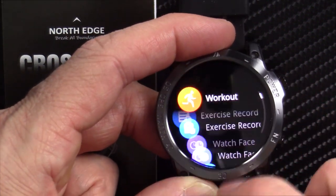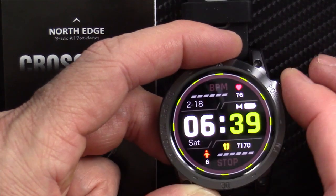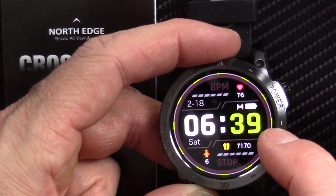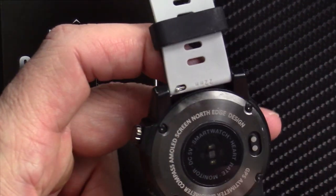I don't have any more smartwatches in the queue right now. Amazfit, if you're watching — please send me a review unit for your next-generation smartwatch that does GPS and turns it on while I'm kayaking, and I will do a full, fair, honest review.